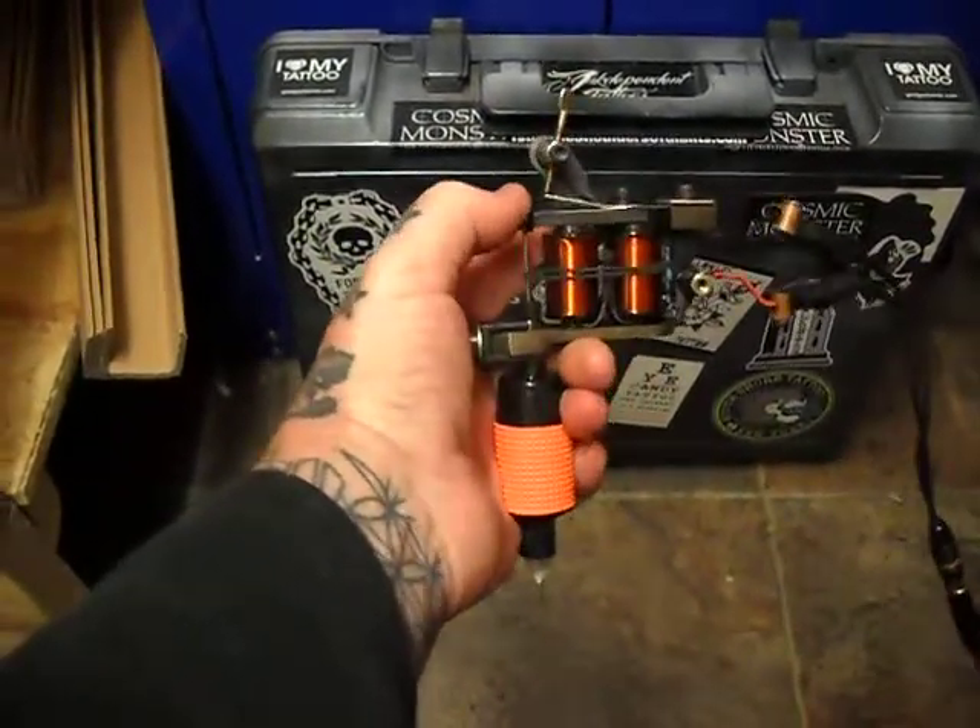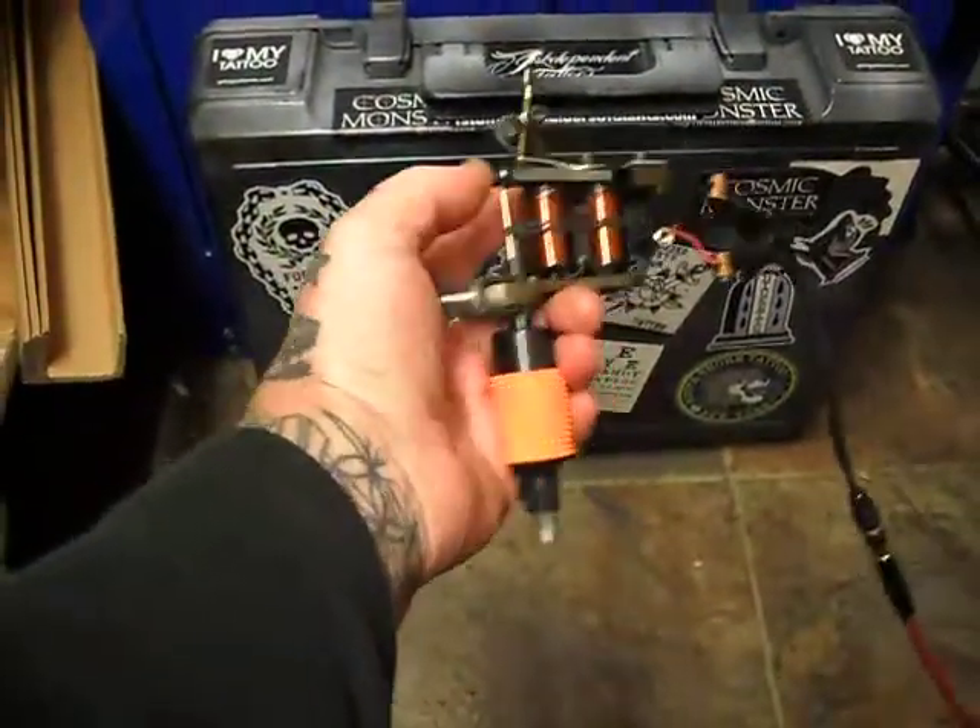I've set it as a large group liner — don't like it to empower liner. We're on 6 volts, running an open 9, and obviously it's a cheap disposable tip combo.